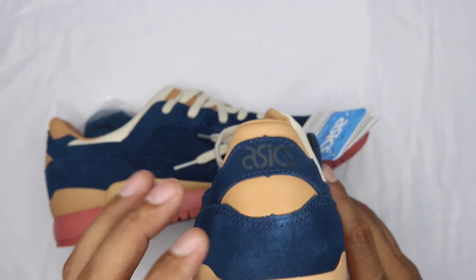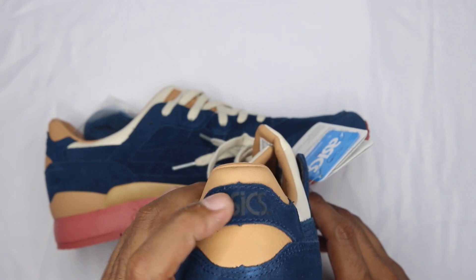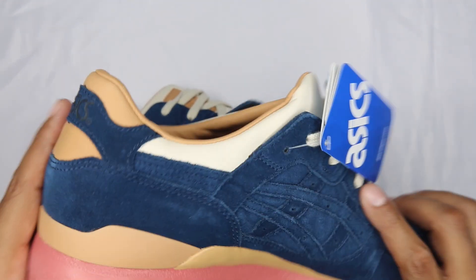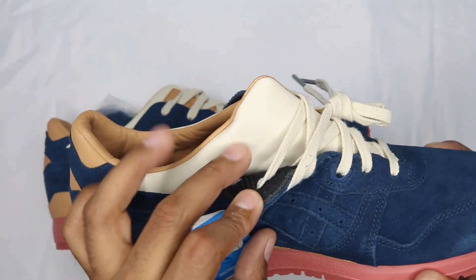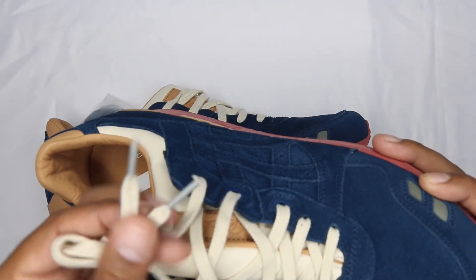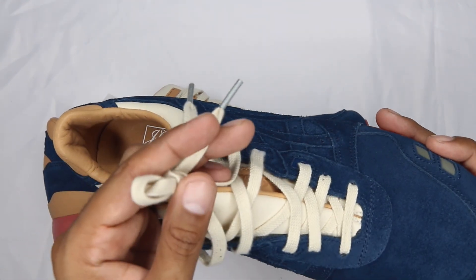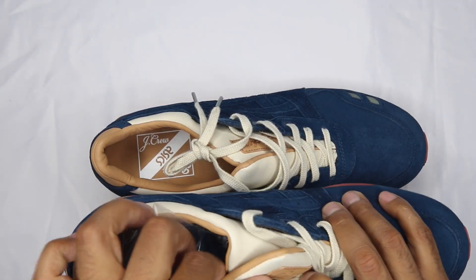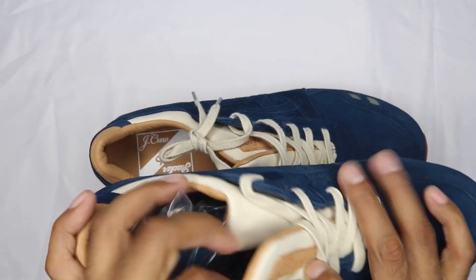On the back portion, the heel window has another hit of that nude leather. You've got ASICS branding on the upper portion, another hit of the nude leather towards the Achilles area. Rolling to the medial side, everything is mirrored from the lateral side except for this hang tag. You've got that beige leather again, beige laces on the inside of the shoe, with silver tips on the aglet.